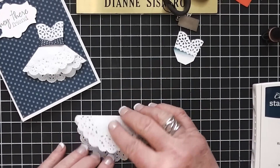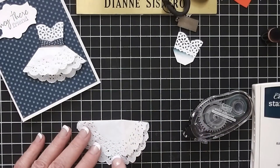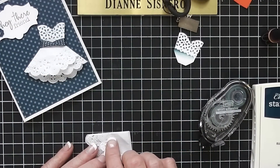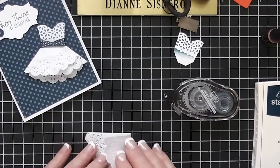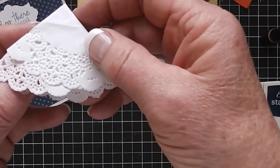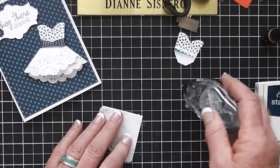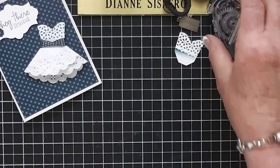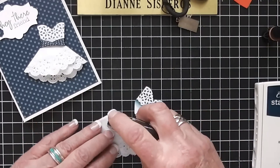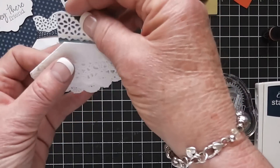She folded it not quite in half, and I'm going to use a little bit of tape — there's a little ridge there. Then she took the left side and folded it over, and I'm putting some more tape right about there so you have three rows of lace. Then she took this point and folded it over, and we go ahead and put some adhesive on the back and the front and just line it up.